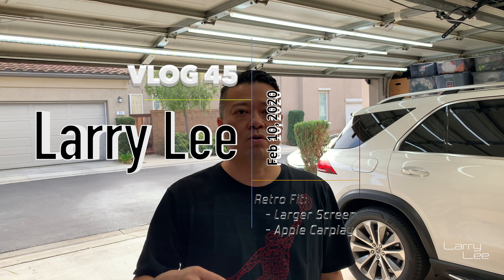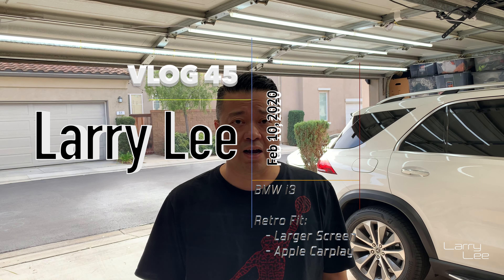Welcome back. It's your boy Larry here. Some of you guys know I purchased a BMW i3 hybrid to help me commute. It's a 2018 and it didn't come with a larger screen and also it didn't come with Apple CarPlay — it was just the pre-owned that I picked up.